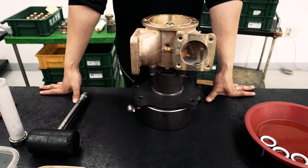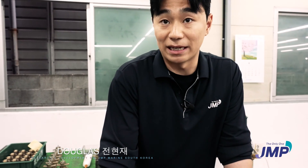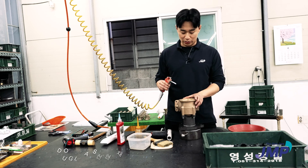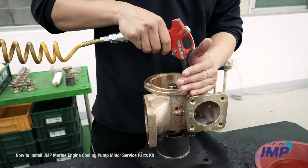I'm going to assemble the impeller into the pump casing. Before we assemble the pump, we need to clean up the inside of the pump casing.